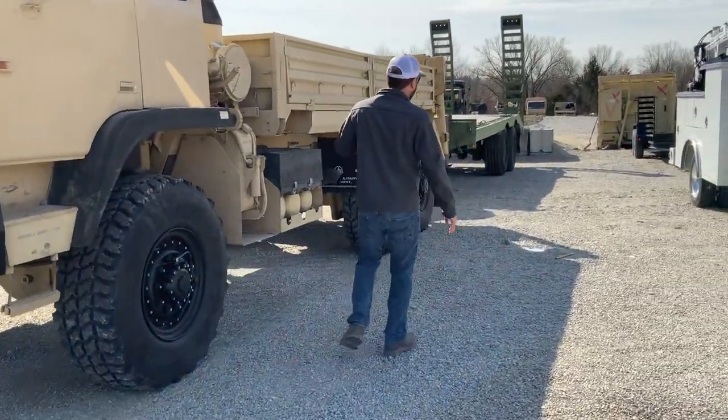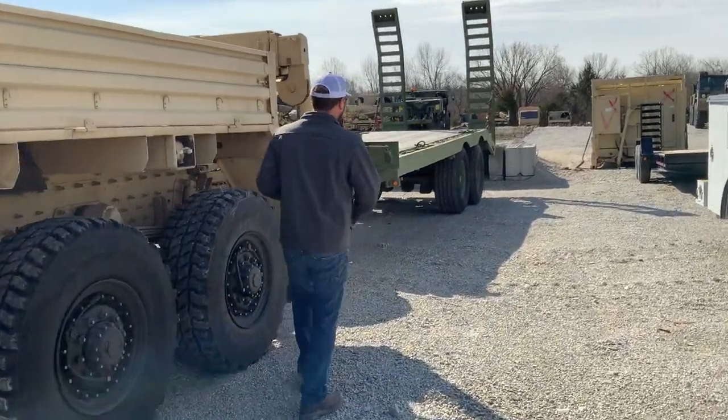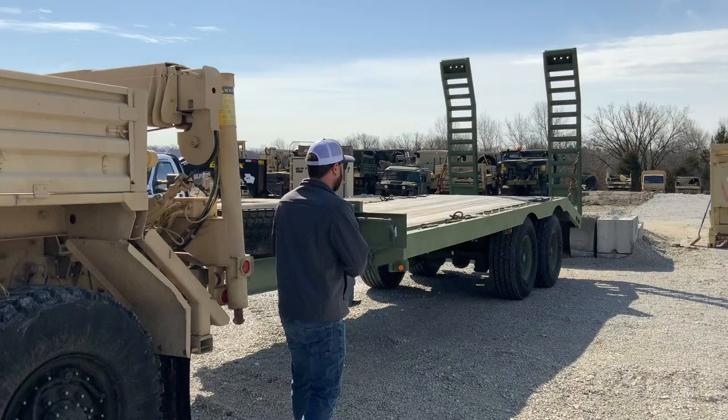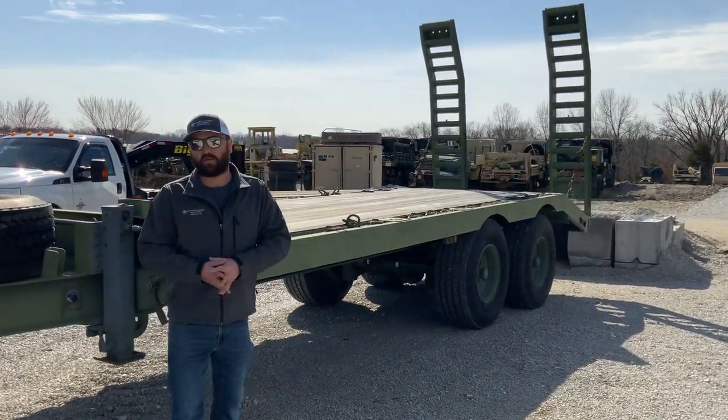Going over to the back, as you can see, Gary actually purchased a trailer from us as well. This is a low military trailer, great for moving equipment. It's a full air brakes trailer with tandem jacks and an awesome set of ramps.